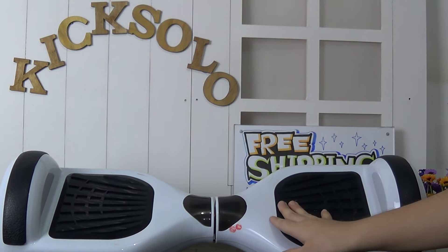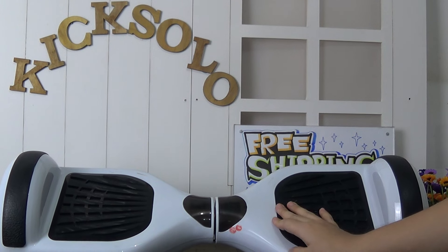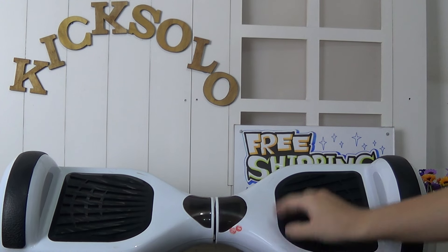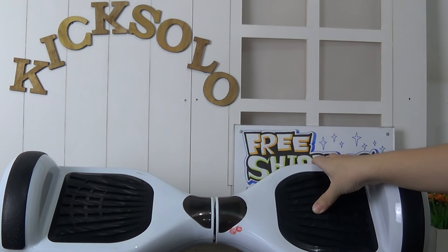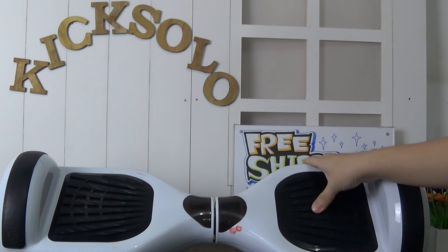And this is very cool. The main colors are black and white. We also have some other colors such as red, golden and blue. And if you guys are interested in any models, please feel free to contact me.